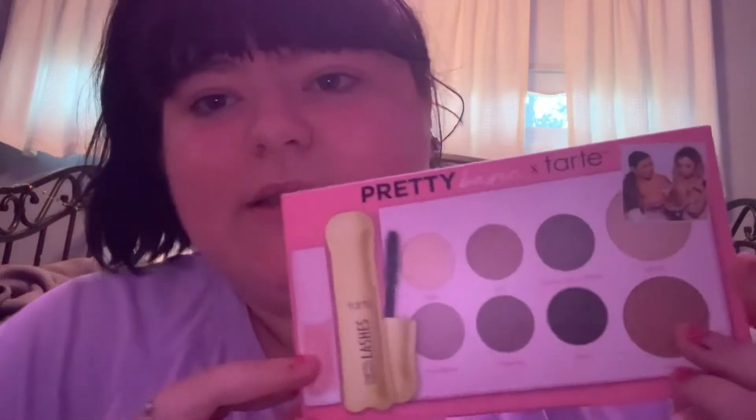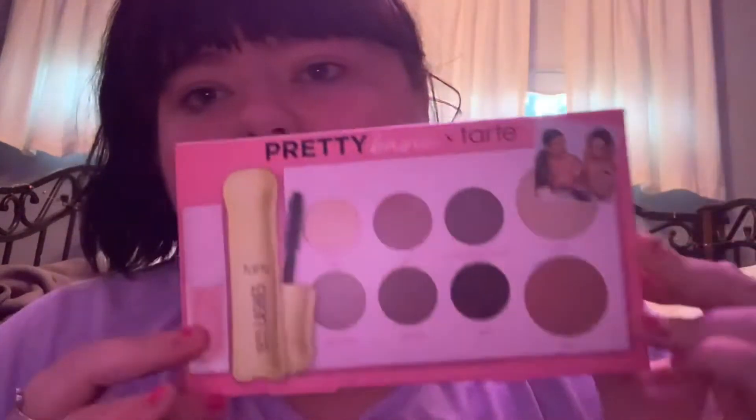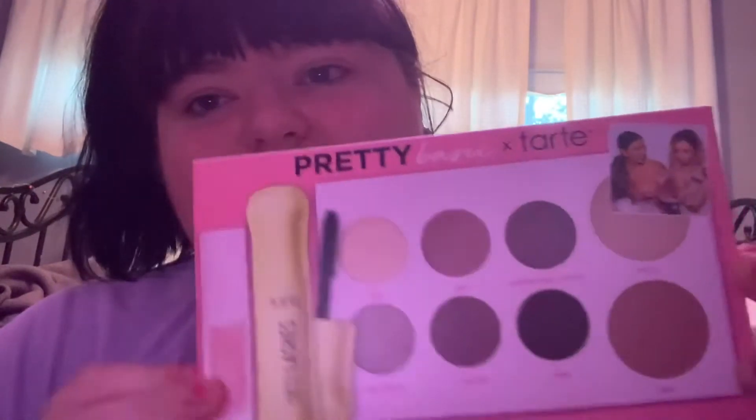If you've seen on YouTube, Alicia and Remy — they have a podcast called Pretty Basic. And they came out with a collaboration with Tarte, and I picked it up at Ulta today. I was going to film a review on it, and that's what I'm going to be doing today.